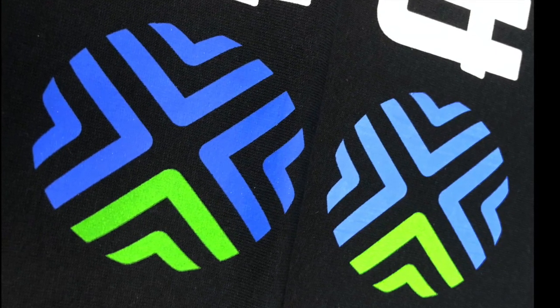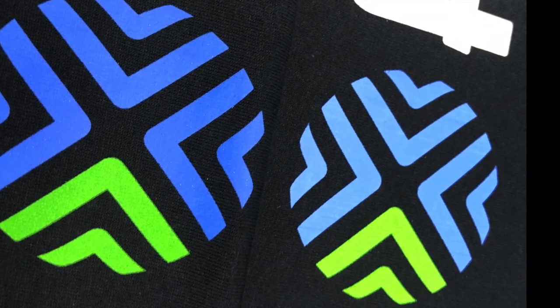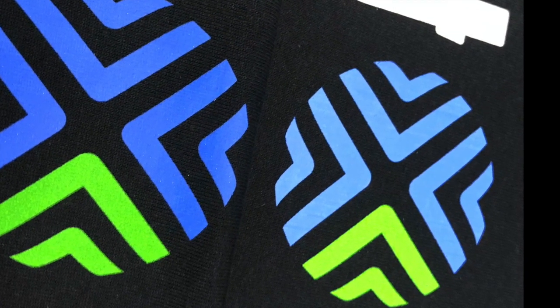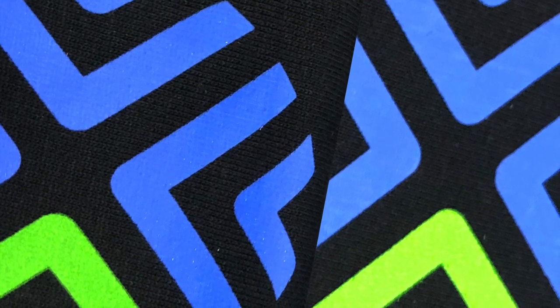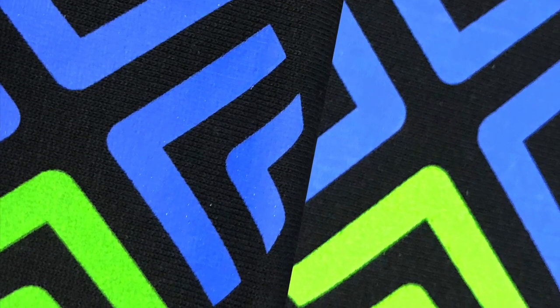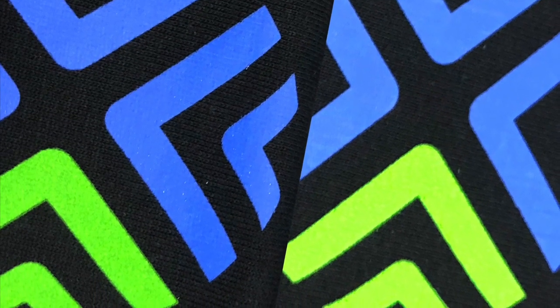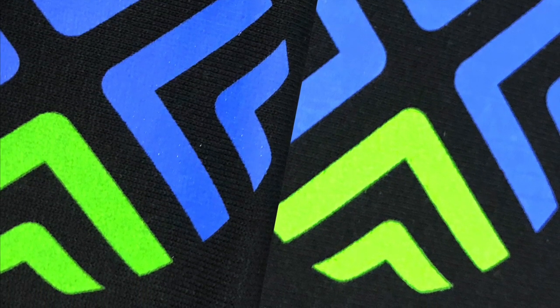The print on the right has too much pressure. So with the incorrect print parameters, you're actually lightening up your color, the saturation is back, and you're not hitting the Pantone that you wish to hit. In this case, less pressure on both the colors would provide a correct color on the left.